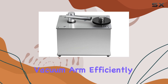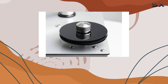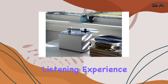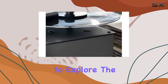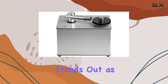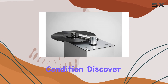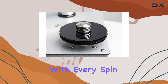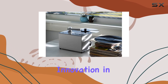The vacuum arm efficiently removes the cleaning fluid along with the loosened dirt and debris, leaving your vinyls not only clean but also optimized for a superior listening experience. Whether you're a seasoned vinyl enthusiast or just starting to explore the world of analog sound, the Project VCE record cleaning machine stands out as a reliable companion, ensuring your records are always in pristine condition. Discover the joy of cleaner, clearer sound with every spin.